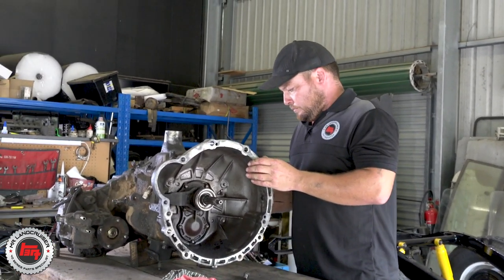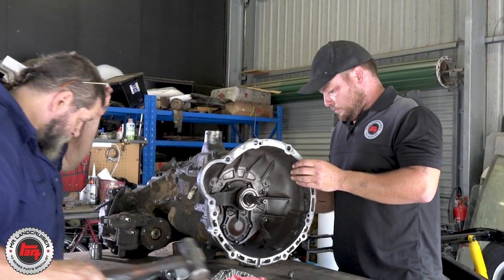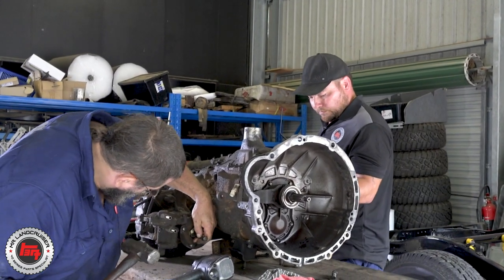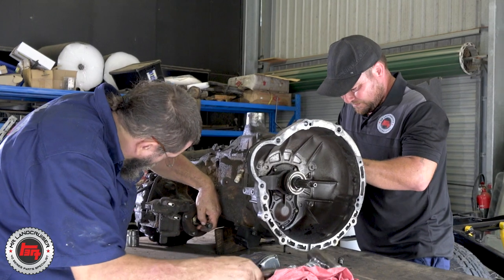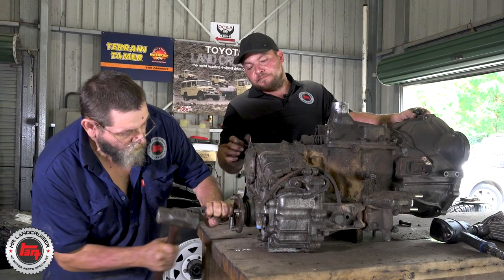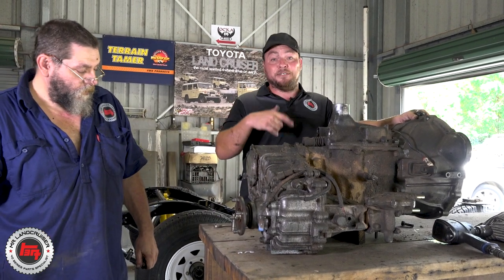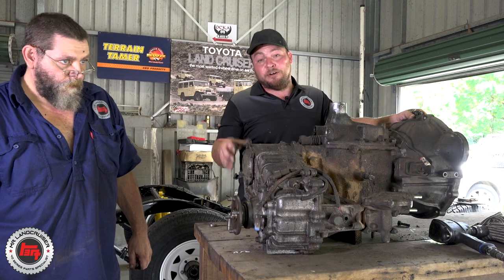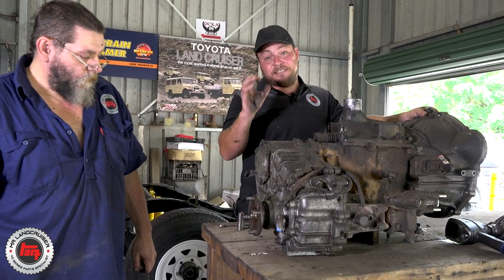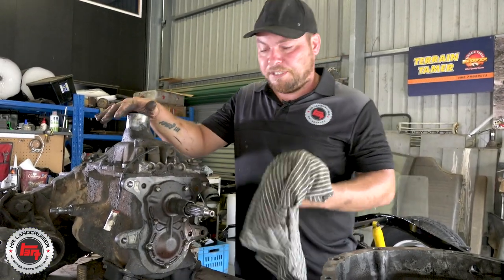It certainly pays to have a good bench and lots of space because there's a lot of components in a gearbox and transfer in any sort of vehicle. But at the end of the day, it's just a machine — it's just nuts and bolts, you just have to think your way through it. Give it a go sometime, you might be surprised. Mick's just releasing the locking tabs — it's always good practice to do this before you gun them off. We get all brand new ones with the kit, but it just protects the threads, and that's the most important thing.